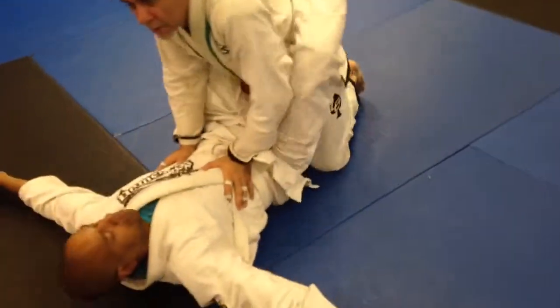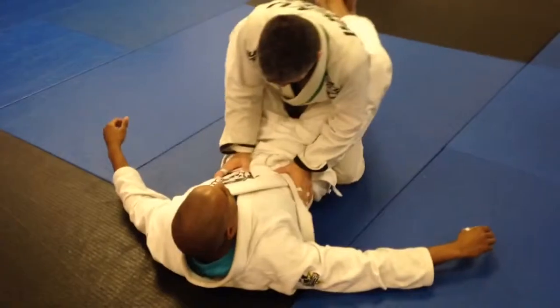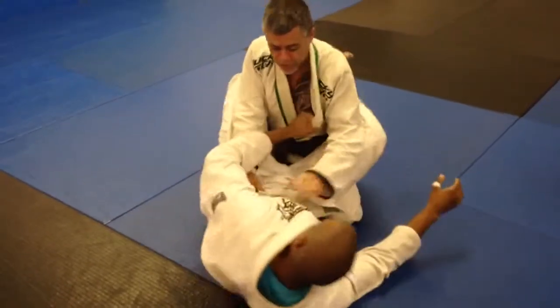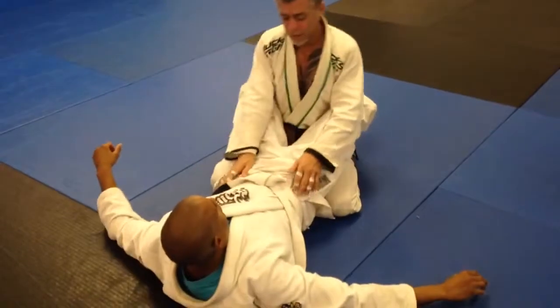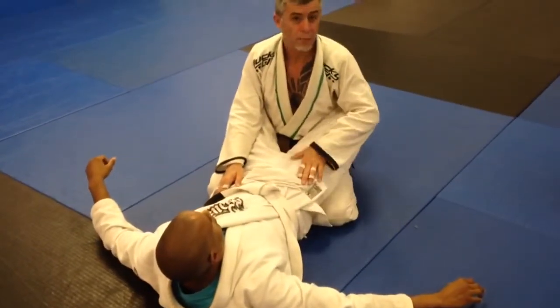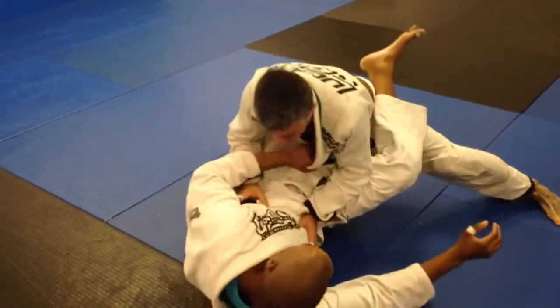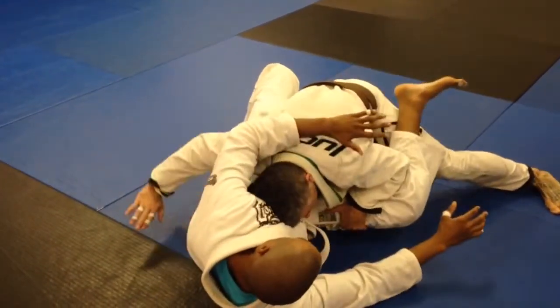First pass. Second pass is very similar. This time, if we see an opening or if the guy starts to hip out, we'll have a chance to cut out a few moves and basically jump the fence over. So from here, knee to the butt. Then he goes out to the side. Everything's the same. I start to break him down.